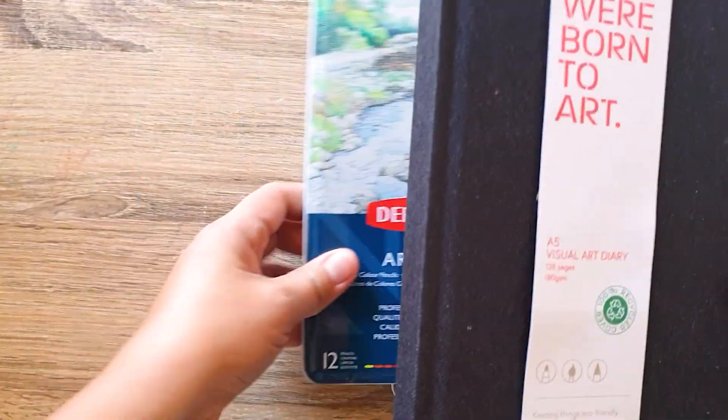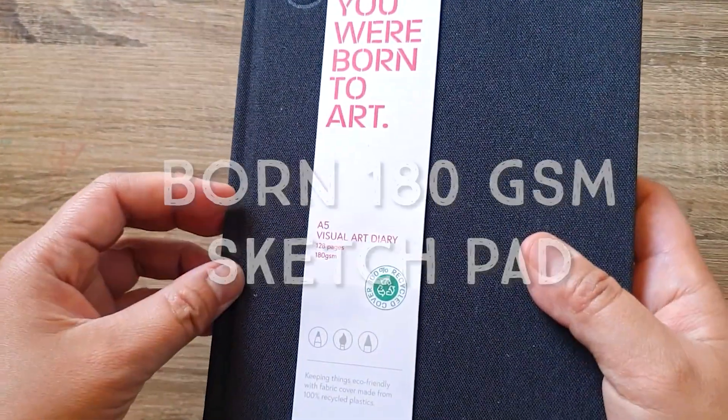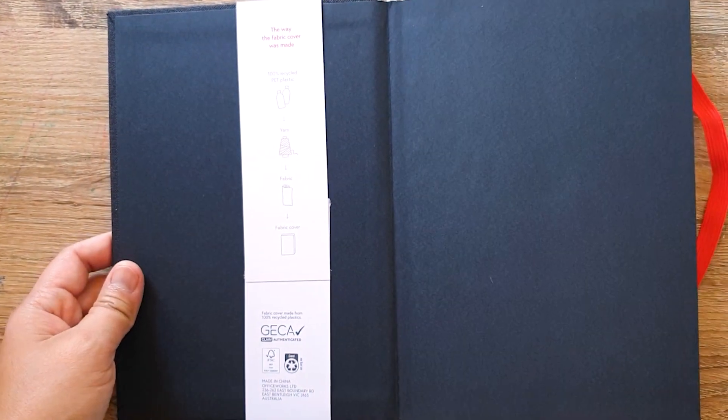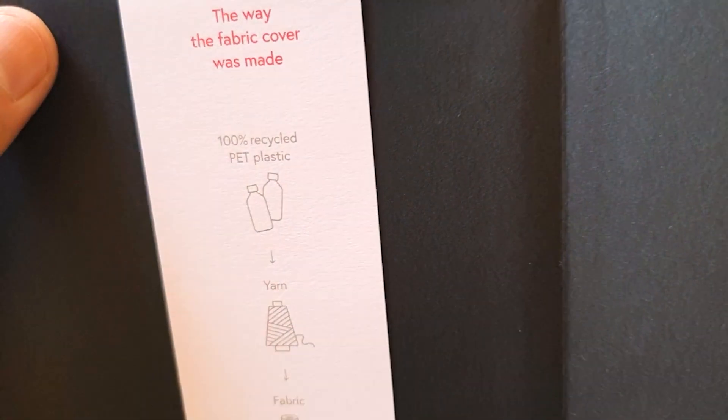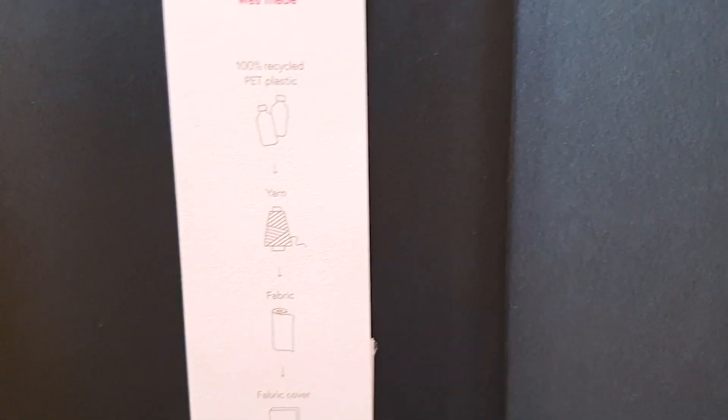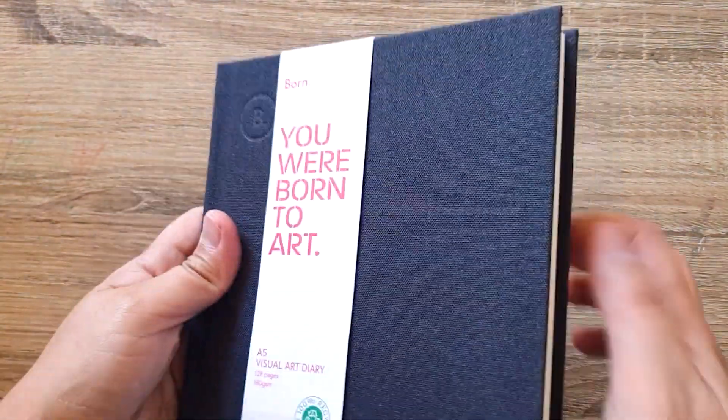I also have a sketch pad — a visual diary. It's not that thick; it's only 180gsm, so that's okay. I love the feel of the paper. It feels like watercolor paper, and it's also got perforation on the side, so if you decide to tear off a drawing to give to someone, you've got that covered. It's 128 pages, and the cover is made from 100% recycled PET plastic yarn fabric.